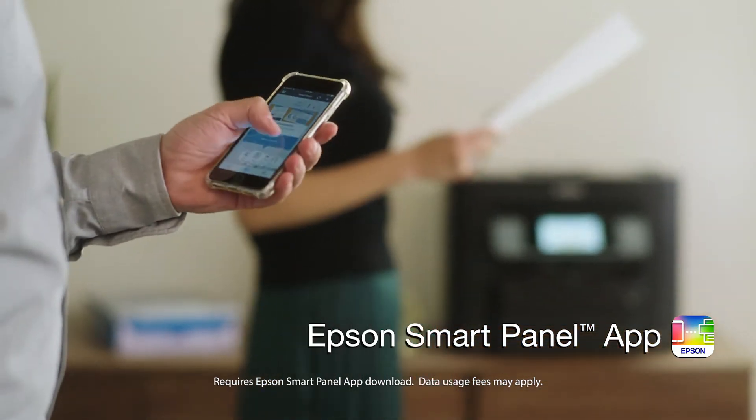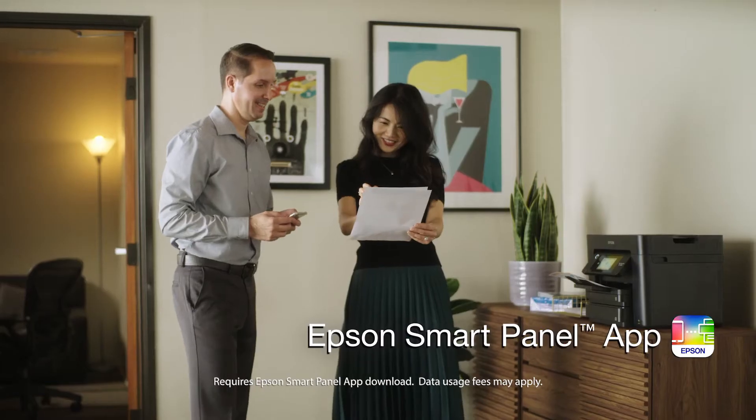Setting up, monitoring, and operating your printer are easier than ever with the new Epson Smart Panel app.